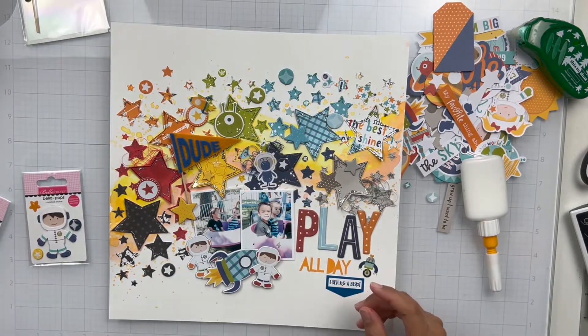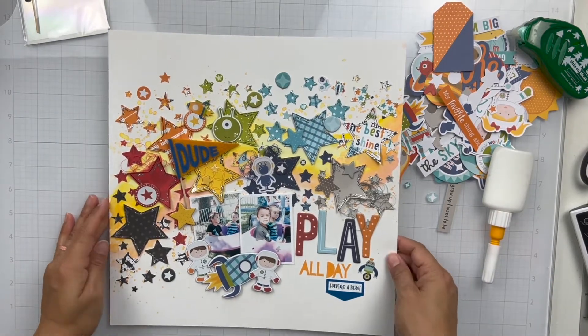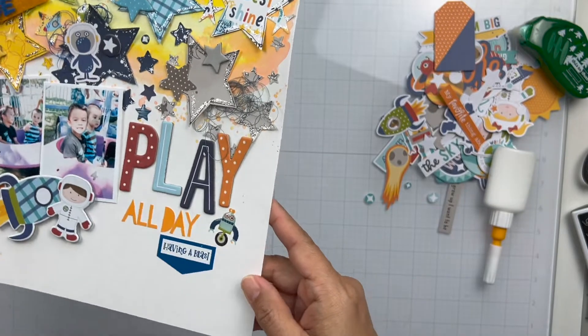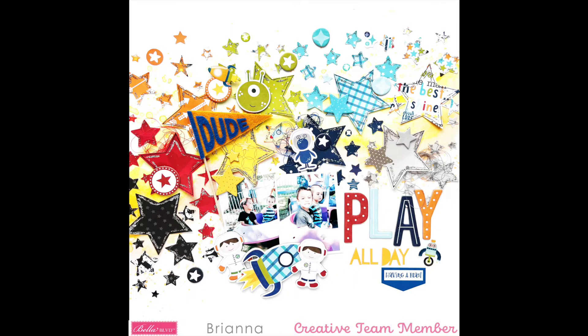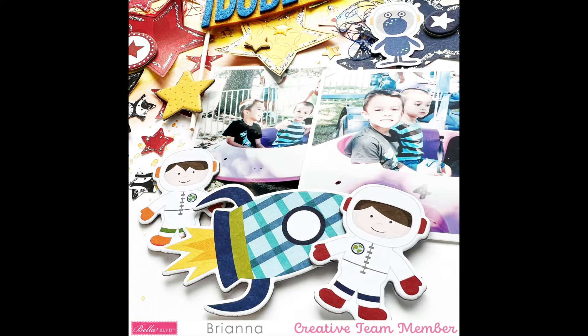I think that wraps it up. I'm going to show you a close-up look at this layout so you can see that sparkle and all those stars and all of the gorgeous pattern. I love how this one turned out — it's so fun and perfect for my photos. Thank you so much for stopping by today. Here is a look at the final layout. I know it's super busy but it's a lot of fun, and I'm so glad I had a chance to document these photos. I hope you have a great week and we'll talk to you soon. Bye!